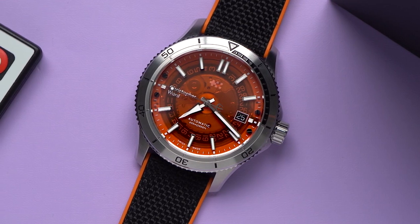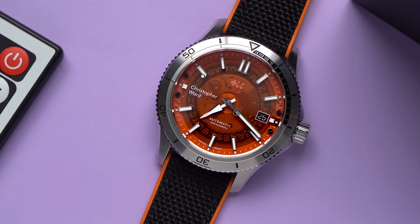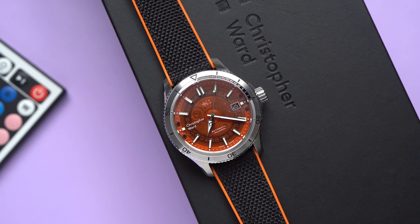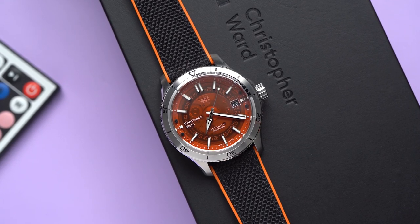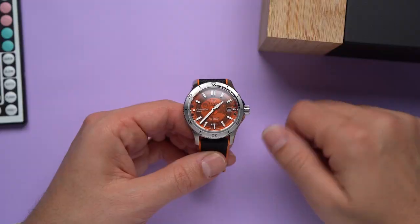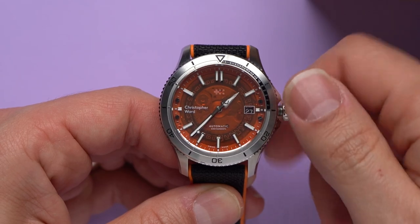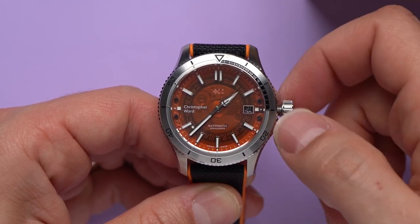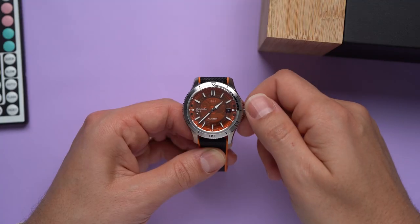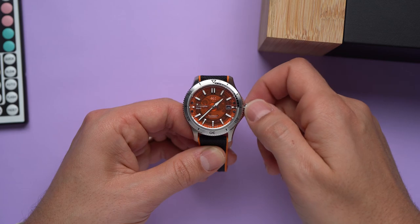Maybe you already figured out why this watch is called the C60 Sapphire — the dial is made of orange-tinted synthetic sapphire. This treatment isn't for durability or legibility; in fact, it probably makes reading the time a little harder. The sapphire dial is just cuz. It's strange, it's unusual, it's fun. My favorite part of this transparent dial is watching the date wheel rotate when I set it — totally dumb. And you know what? There's nothing wrong with that. After all, you're thinking about spending a thousand dollars on something you don't need, so don't get all judgy.